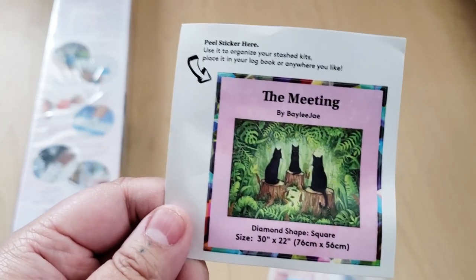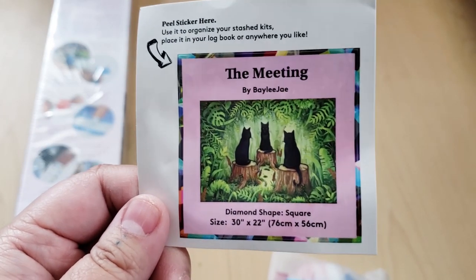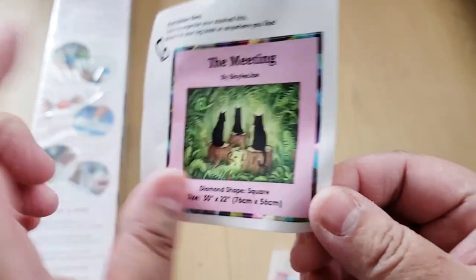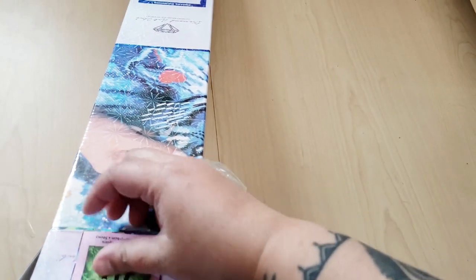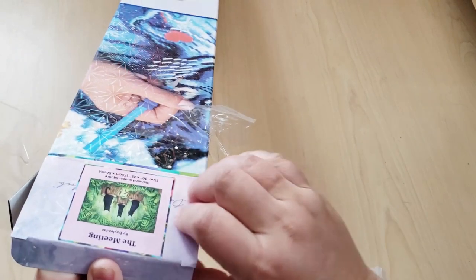Here we have a little sticker — you can put it in your log book or on the outside of your box. I actually take these stickers and put them on the end of my box so that when I store it, I can see what's inside and I don't have to pull out each box.